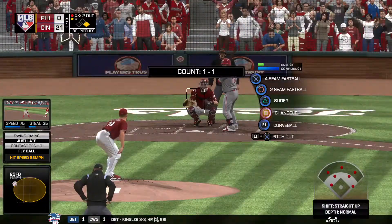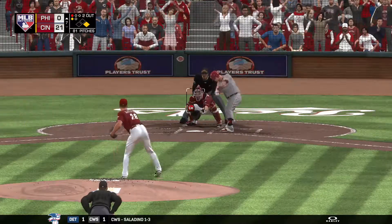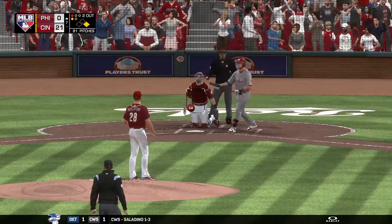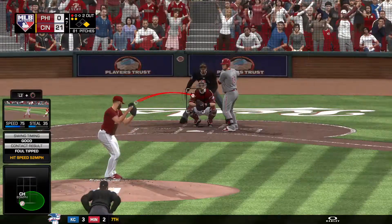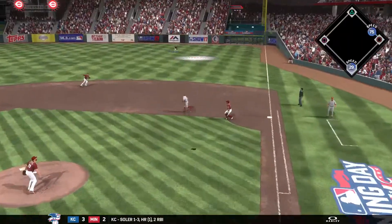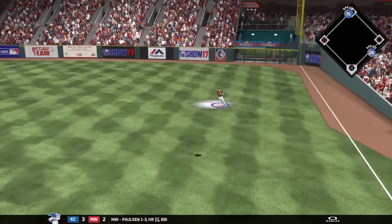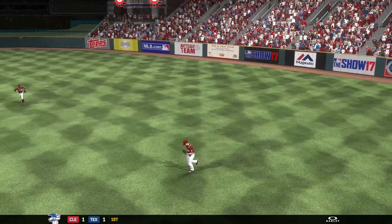Ready for another shot, Tommy Joseph — 0 for 2 here to start the afternoon. He gets a piece of it, but it's chopped foul. He's been great in this one — only one strike away from putting another 0 on the scoreboard. High in the air out towards shallow right — Duvall has a read on it, makes the catch, and that'll retire the side. One more left for Philadelphia.